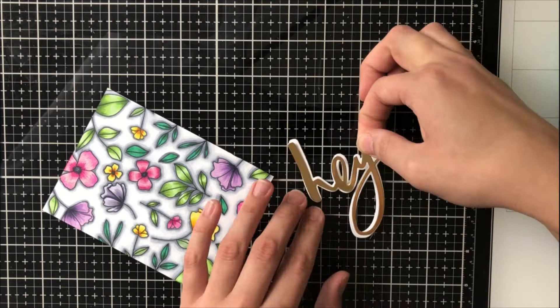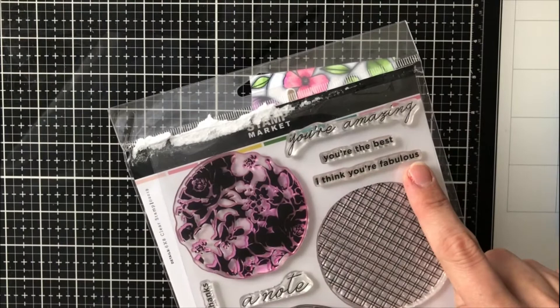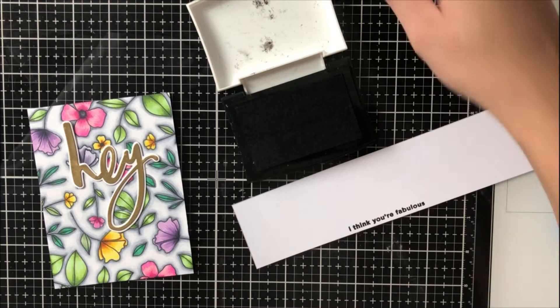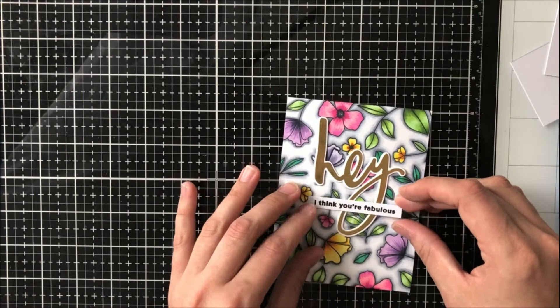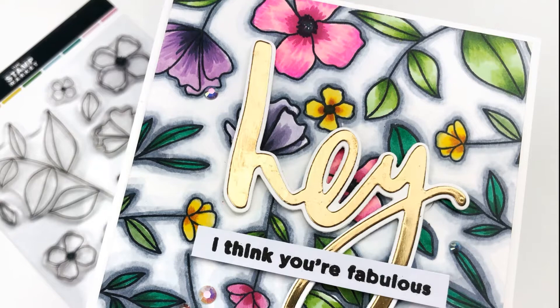I go ahead with the Hey die — these are the two pieces it cuts out. I cut the actual word die from a gold metallic card stock and adhere it to the shadow die cut from a white piece of card stock. I'm using a sentiment from Circles and Sentiments, which is also a new stamp set — 'I think you're fabulous.' I love this stamp set; it has really nice modern patterns and great sentiments. I stamp it with Versafine Onyx Black ink onto white card stock, cut it to a thin strip, and adhere it along with the Hey word using foam tape so it's nicely popped up and has great contrast against the busy background.